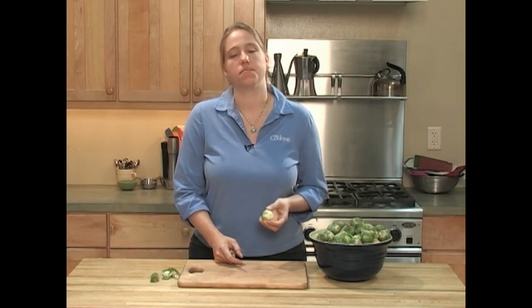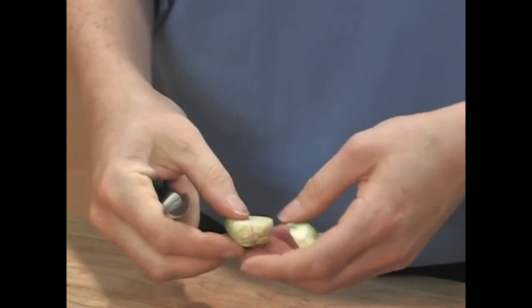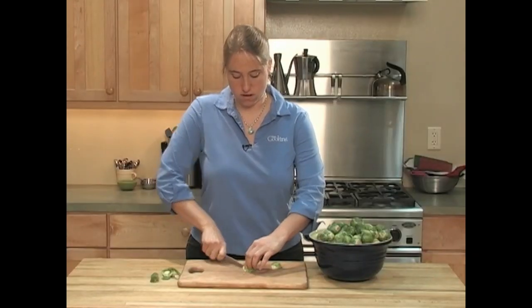But more often than not, you're going to be cutting them in halves or in quarters — that's just a simple step of either cutting in half or in quarters.